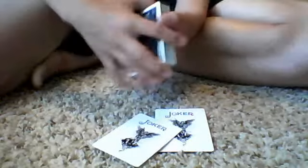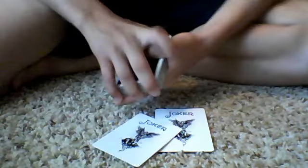We'll give it a cut — one cut, two cuts. And impossibly, the top and bottom cards are the two jokers. That's pretty cool. But what's even cooler is we're going to place one joker on top and one joker on bottom.